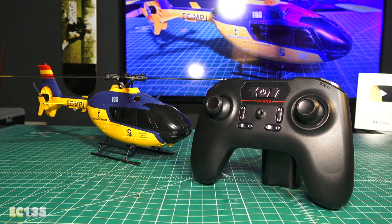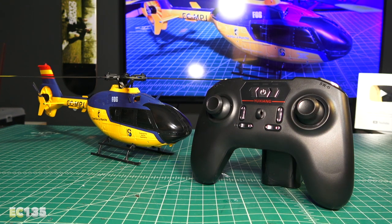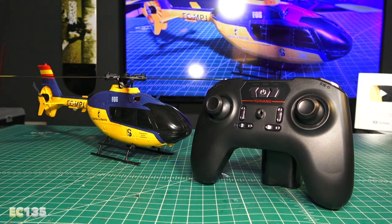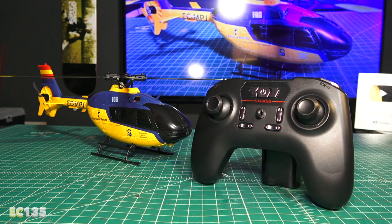There's also a frequency pairing button on the bottom left, and a one-key landing button on the side of the trim button. The trim buttons double as mode buttons — long press to lock, short press to unlock. There's also a push-button power mode switch that helps unlock the helicopter.